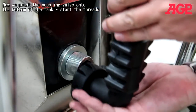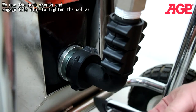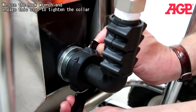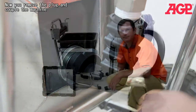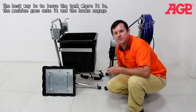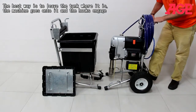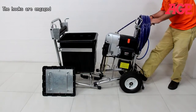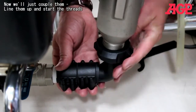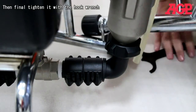Now mount the coupling valve onto the bottom of the tank. Start the threads and use the hook wrench to engage the slot and tighten the collar. Remove the plug, and then couple the machine to the tank. The best way is to leave the tank where it is and the machine goes onto the tank — the hooks engage. Line them up and then finally tighten with your hook wrench.